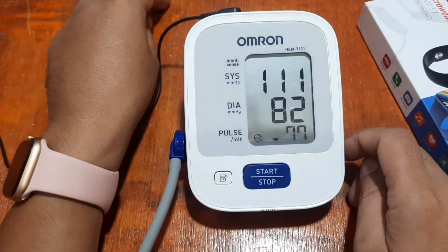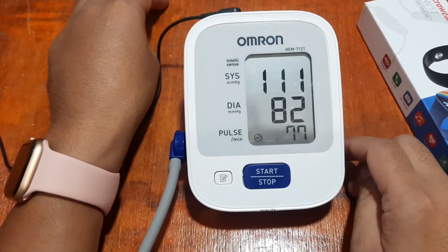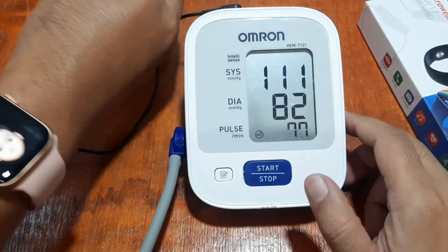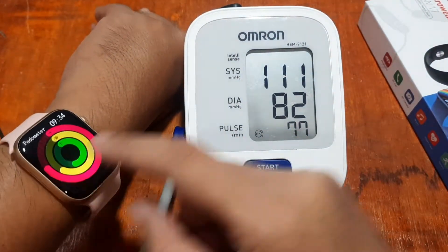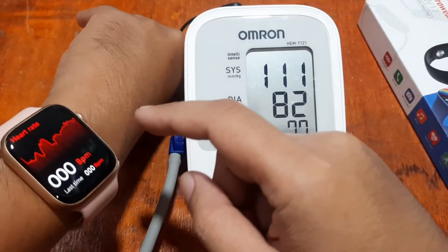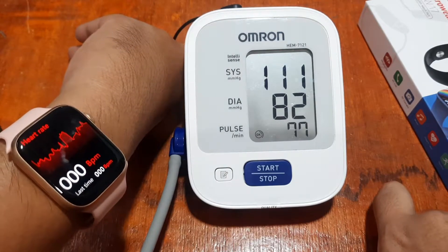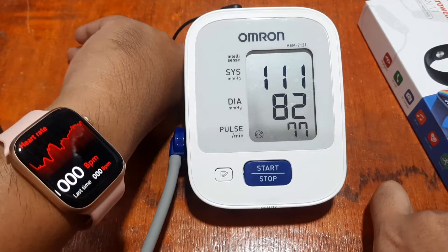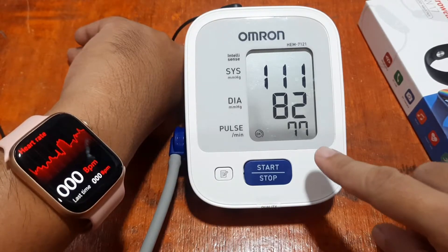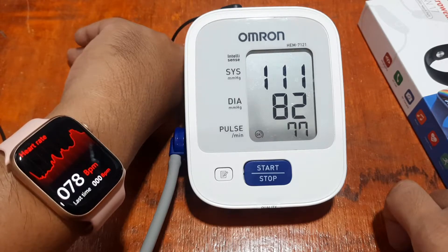We have 111 over 82 and 77 beats per minute from the Omron. Now let's check the W17 smartwatch. Observe here — it has an auto-detect heart rate. Let's see the results. As you can see, we have 77 beats per minute.